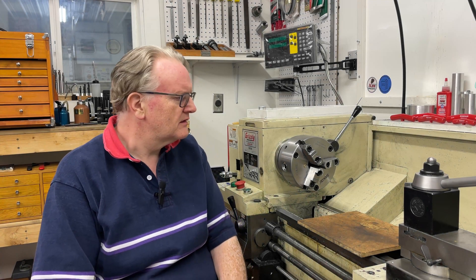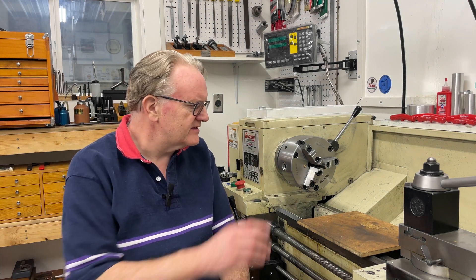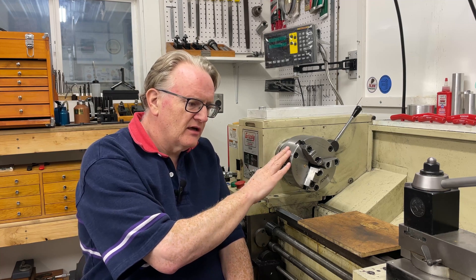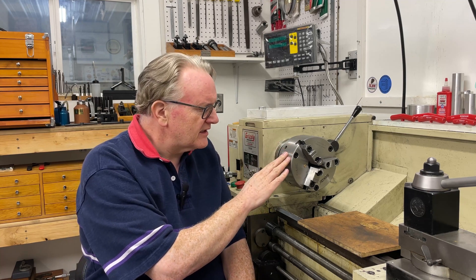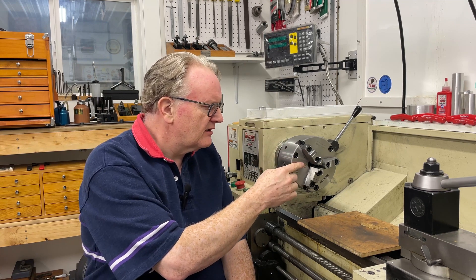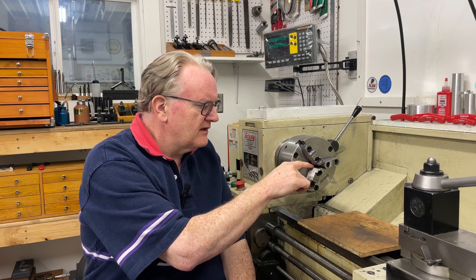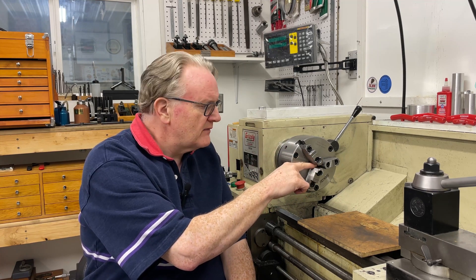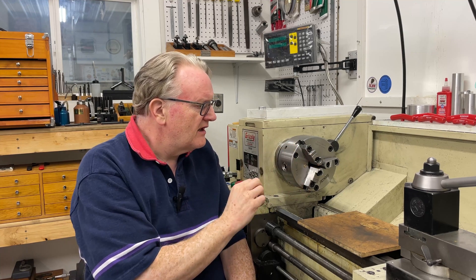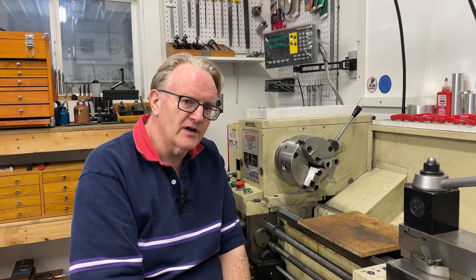Hello again. In today's video I'm going to take another look at this import true-adjust style chuck — one final look. I'm going to take a closer look at the accuracy of the axis of the chuck, make sure it is completely true, and I'm going to check the inside features and also the outside features. Just one final thorough look and see if I can expose any shortcomings.